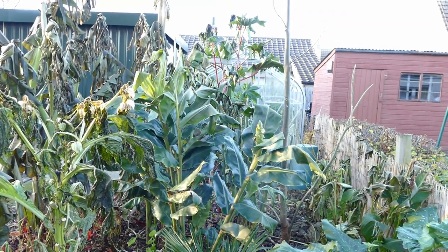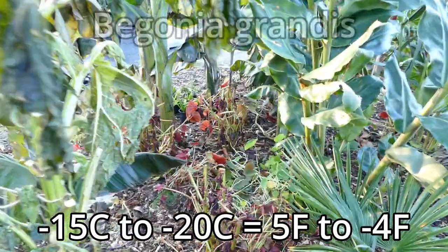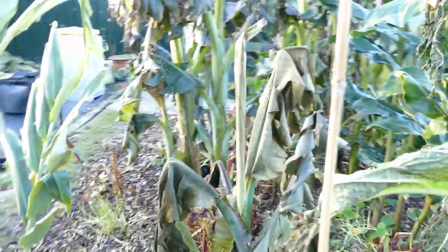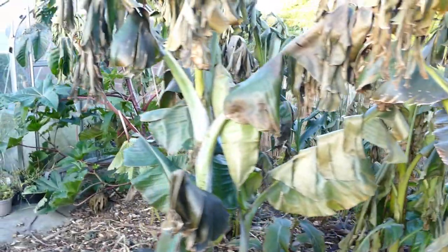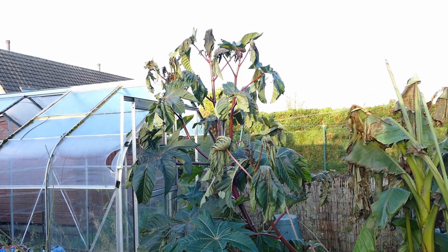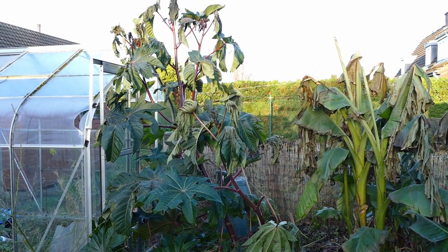The only thing left overwintering in this bed will be the Trachycarpus palm down here - that's hardy to about minus 15 to minus 20 so I don't need to worry about protecting that. You can see the begonias there which have just been frosted back as well - they're actually hardy so I don't need to worry too much as long as I keep them mulched. The top half dies back and they've got tubers underground which survive. I also have a castor oil plant - a giant variety - and surprisingly the lower leaves are still okay, so I might leave that today to see how much frost it can handle.